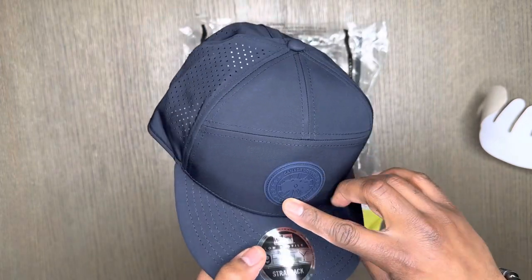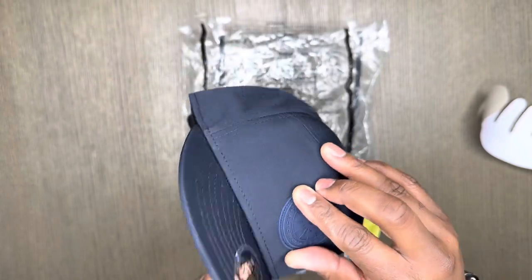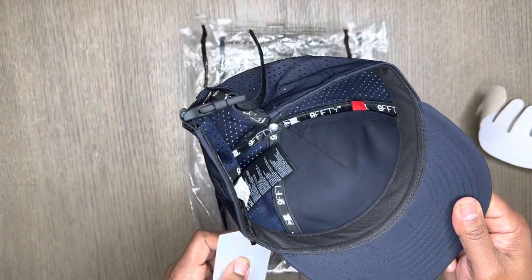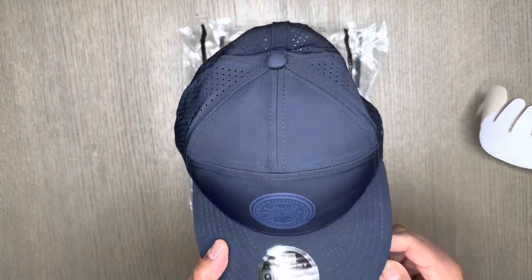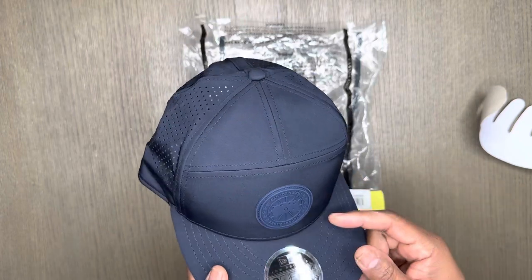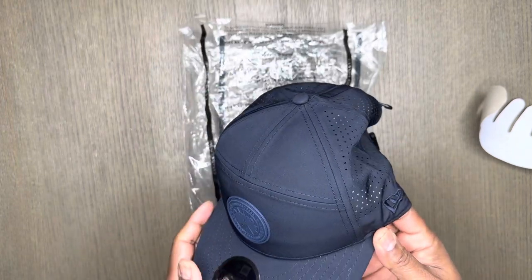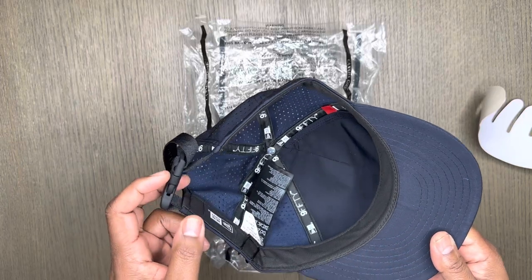It has the Canada Goose branding in the front — looks like it's made out of some rubber. It's a really nice hat. I have yet to wear it but definitely plan on breaking it out this summer. I did check a lot of websites — Nordstrom's also sells some Canada Goose products, but their hat selection is somewhat limited. When they do have them available, they're quick to sell out.